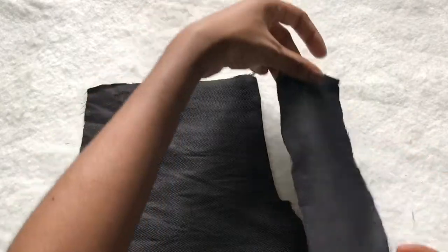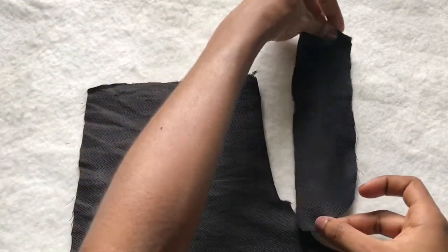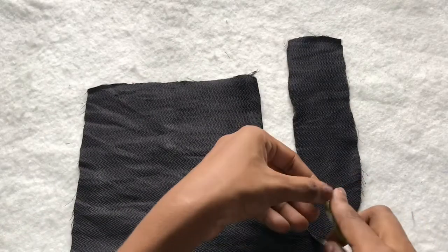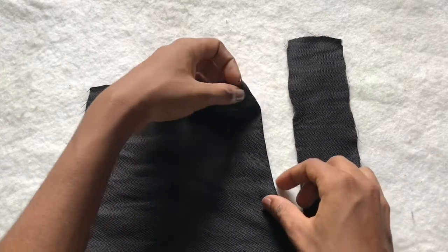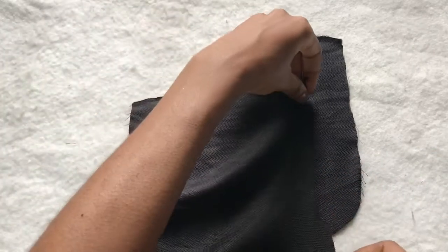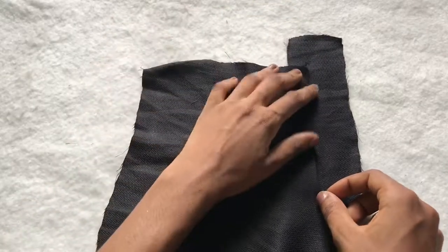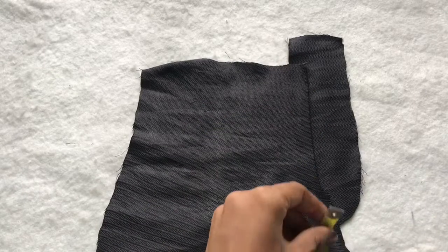Now I'm going to take one piece of the flap. The flat side — the straight side — is going to be facing the trouser, and the cuffed side is going to be on the other side. I'm just going to place the left piece of the trouser on the flap like that.